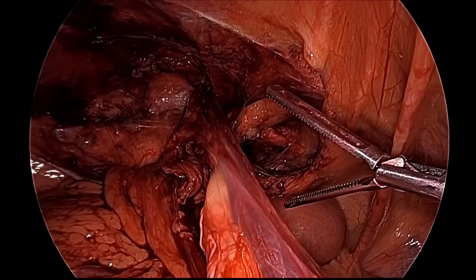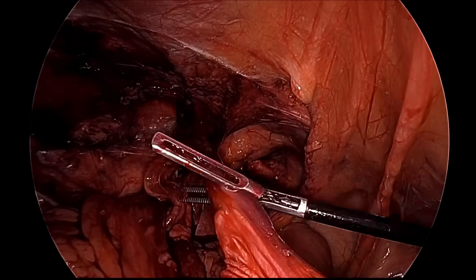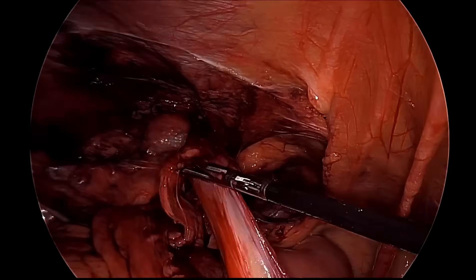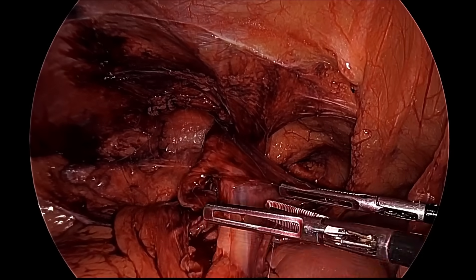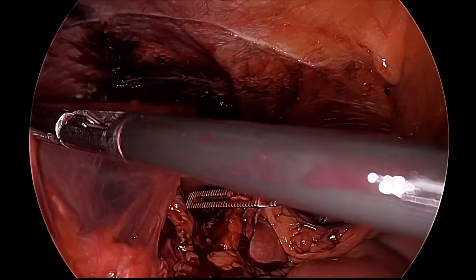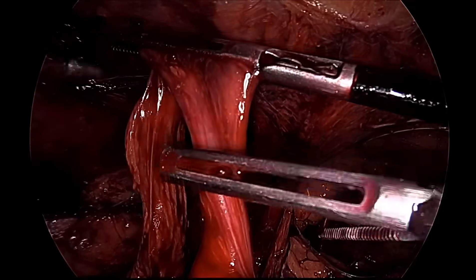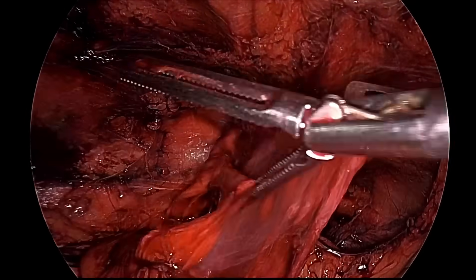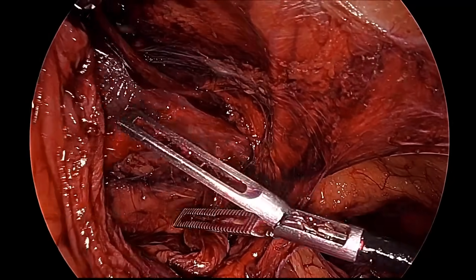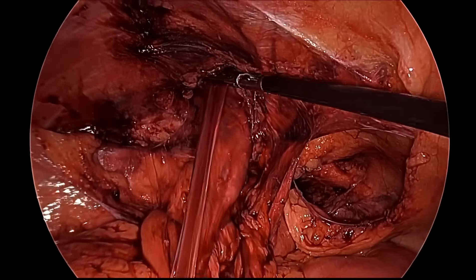The sac is almost free. Sometimes if the sac is not coming out you may cut it and leave the remaining portion inside the scrotum, but here we are trying to take it completely out. The sac is now separated from the vas and spermatic vessel — this is the pure sac and it is out.